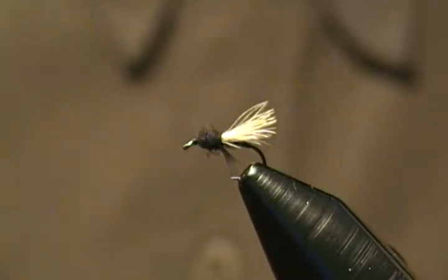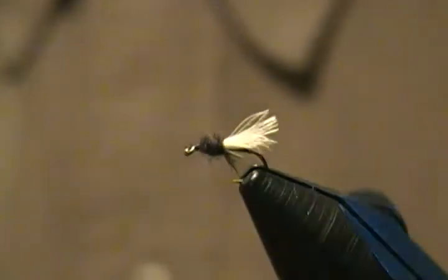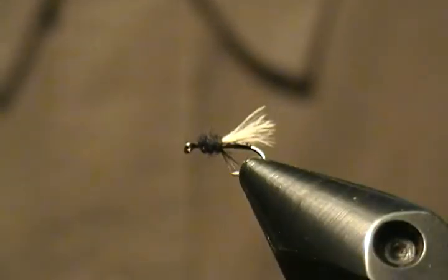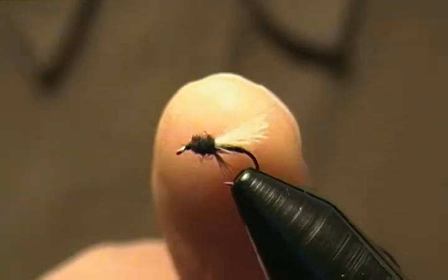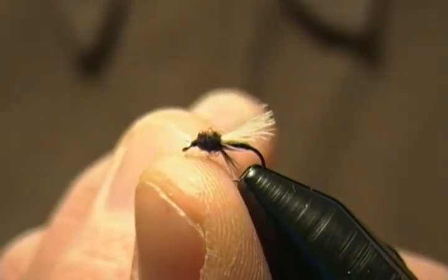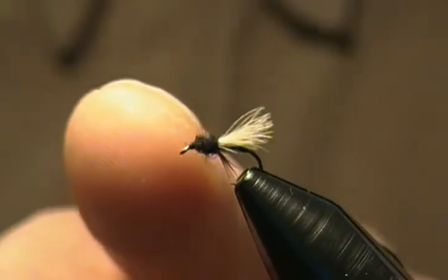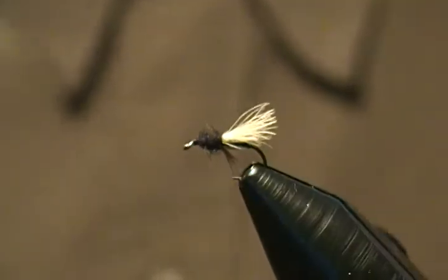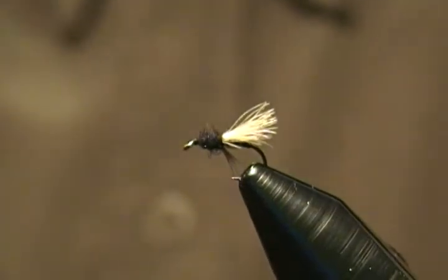Hello there, welcome back to my bench again. In this tutorial I'm going to tie up another midge pattern. This guy is simply called the CDC midge, tied with a CDC feather, stripped ostrich herl for the body, some dark partridge feather for the legs, and black dubbing for the head. Very simple tie but an effective little midge pattern.